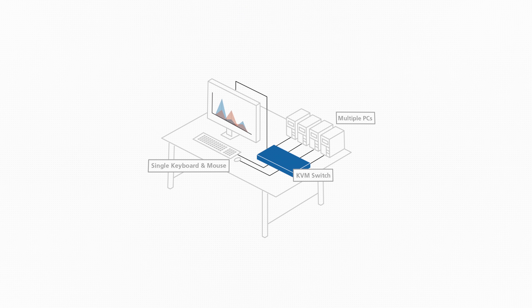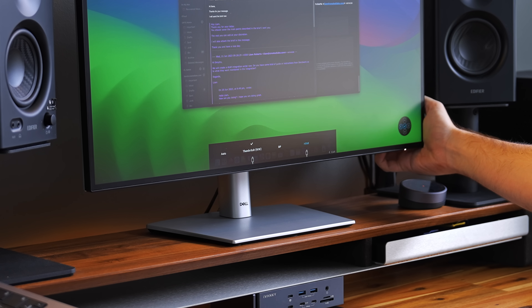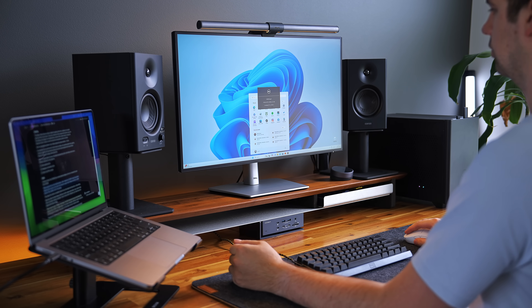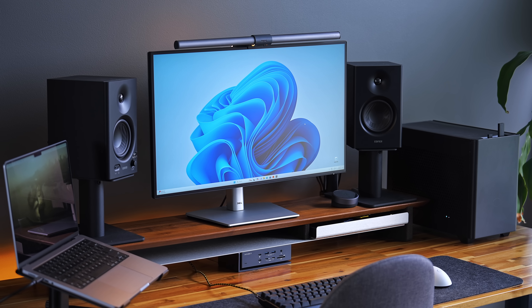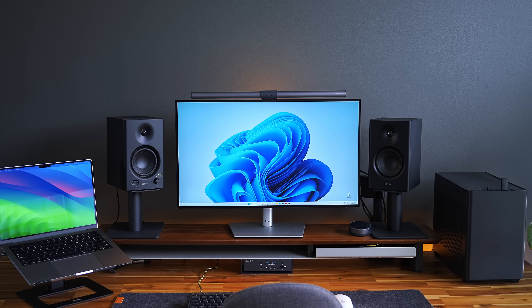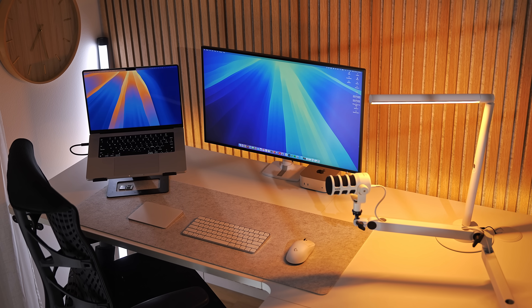There's also an auto KVM switch built into the monitor. So if you have a dual Mac and PC setup, for example, as soon as you change the display input, everything plugged into the ports on the back — like your keyboard or mouse dongle — automatically connects to whatever computer you're currently using. There's no need to fiddle around unplugging devices or switching stuff manually. One negative I found is that the KVM switch works like a light switch — if you switch to a different computer, everything disconnects from the original computer and switches over. So if you're using the ethernet port or have an SSD plugged in, the original computer loses access to it. There's no sharing; it's either one or the other.